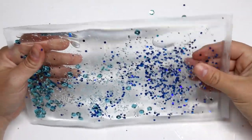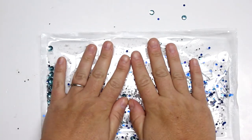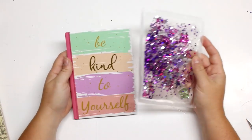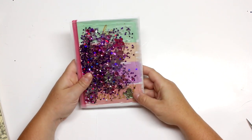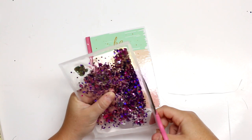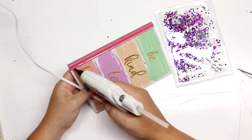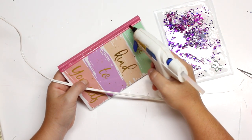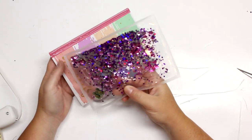I do have a little bit of air bubbles in there, but that's okay because it just adds to the fun. I'm going to show you what I did with some other sizes — I got these really cute notebooks over at the Dollar Tree and decided to stick the sensory pouch on the front. Because both the pouch and the gel are clear, you can move the gel and glitter around so you can see what's on the front cover of the notebook.